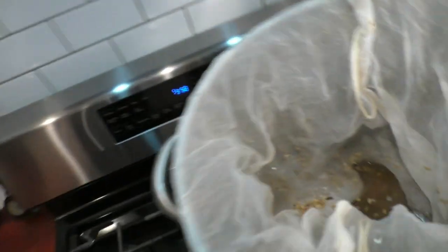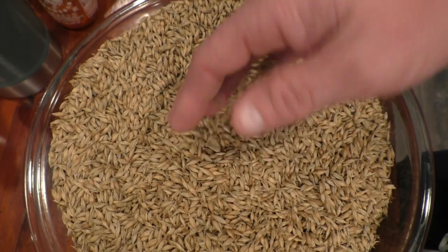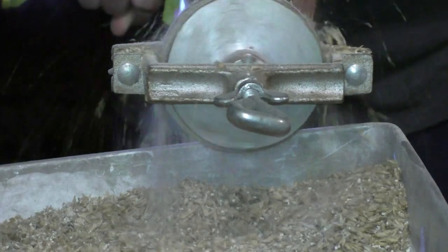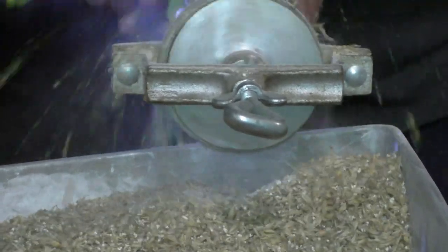I've got all of my spent grain down in here, and there's not going to be enough sugar left on it. There would be if I was going to make a low-gravity beer or a small beer, but in order to boost the gravity so that I don't have a super tiny yield, I'm actually going to add a few pounds of barley. I've got some seed barley that I malted myself, just about four pounds of it, so I'm going to mill that and then mash it at 145°F for about 90 minutes, maybe two hours.